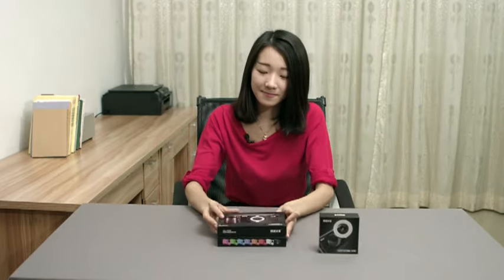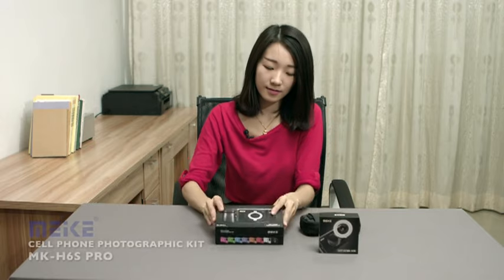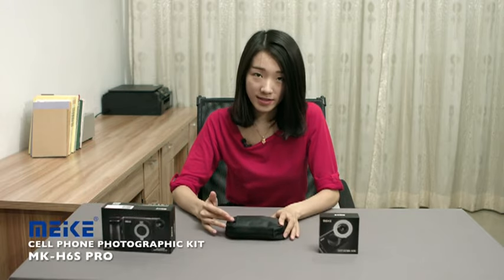Hi, I'm Vicky. Today I'm going to show you a cell phone photography suite, the Miki Pro Lens. This is a portable bag, you can carry it out easily.